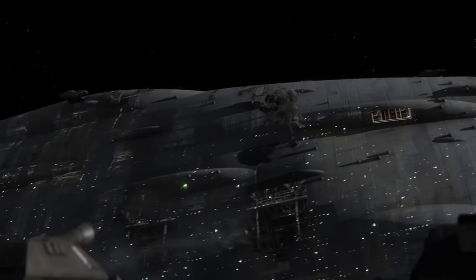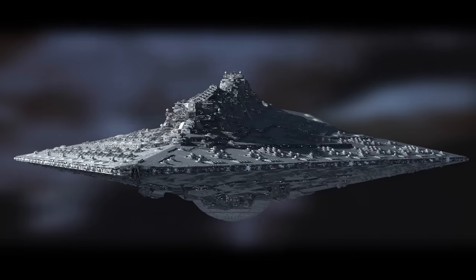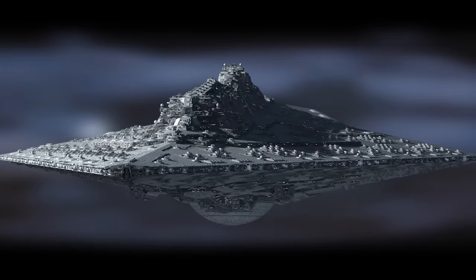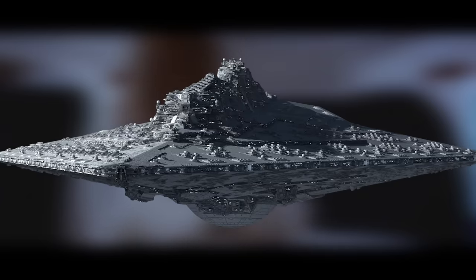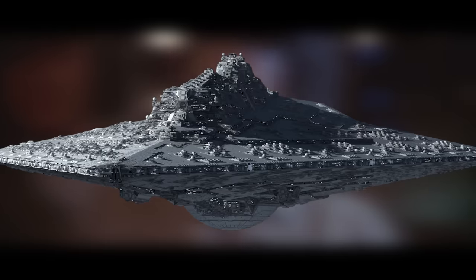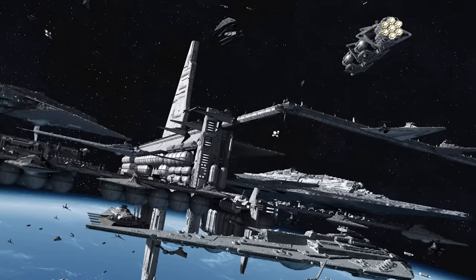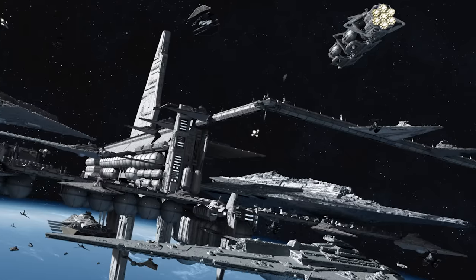I highly recommend you check him out — Fractal Sponge is one of the greats within the community and often contributes to other projects. Anyway, let's talk about Fractal's version of the Assurter, because there's a distinction between how Fractal originally envisioned the ship and how it was brought into Star Wars Legends. Fractal's version was much more powerful — he envisioned it as the most powerful Super Star Destroyer in existence, with better power generation, firepower, shield strength, and equipment than the Executor.